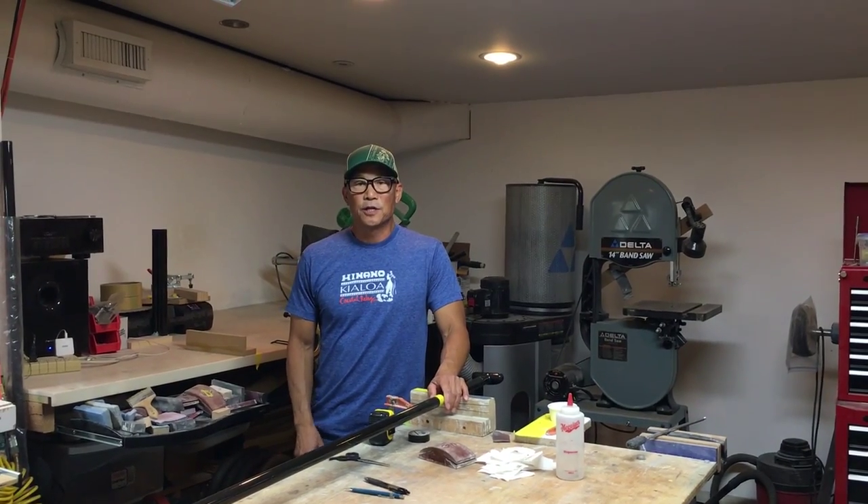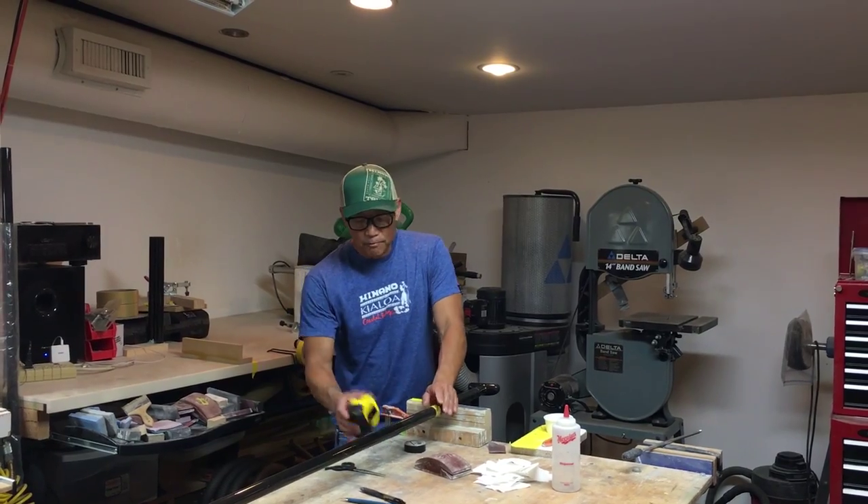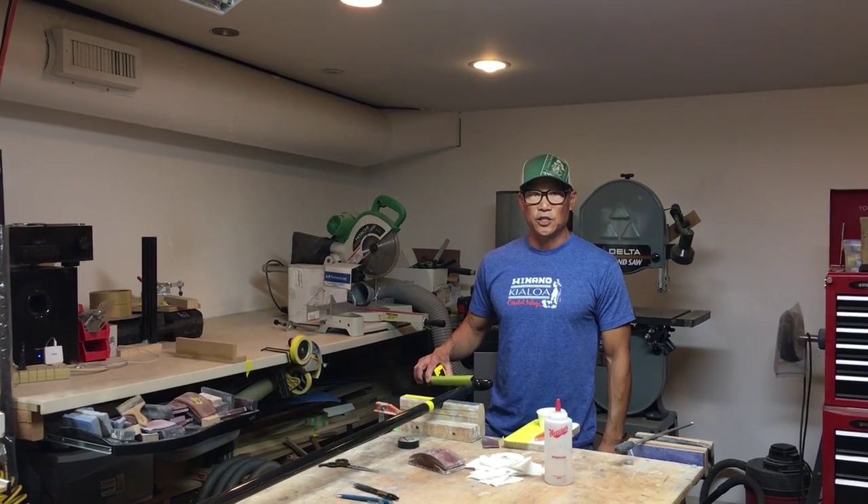Hi, I'm Dave Chow from Kilo Paddles and we're going to show you how to top a fixed length stand-up paddle. First thing you want to do is get the measurement for the paddle. The paddle I'm building here is going to be a 78 inch total length paddle.